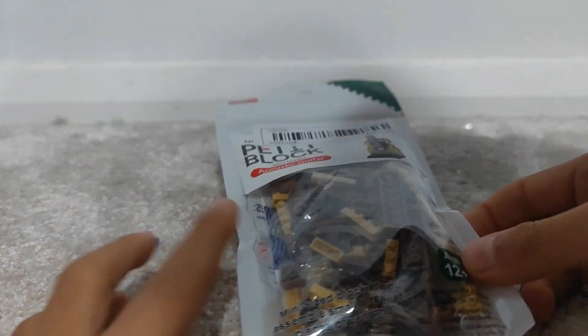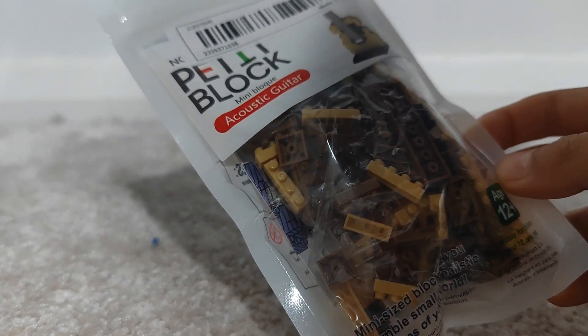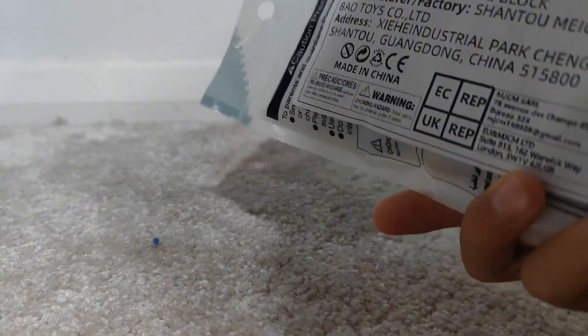Hi guys, we're back with another video. Today we are making this guitar out of Mini Lego.